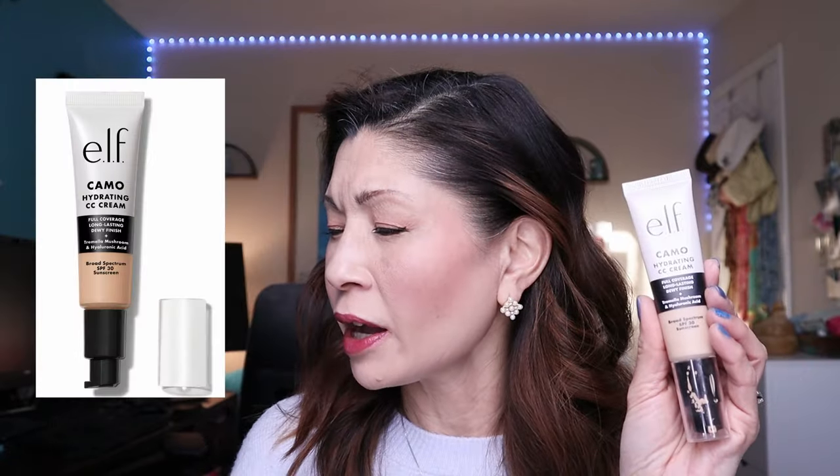It feels so good — so hydrating. And when it dries down, it's not sticky or tacky; you can move your hair and it's not going to stick to your face. I absolutely love this foundation. This is a winner winner chicken dinner. You can't beat the price point. 30 shades — I'm in the shade Light 205N, neutral with olive undertones. It has a great long shelf life, expiring September 2025. ELF truly knocked it out of the park with this new Camo Hydrating CC Cream.